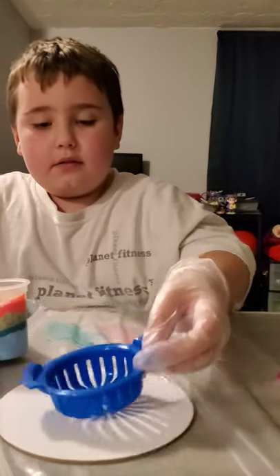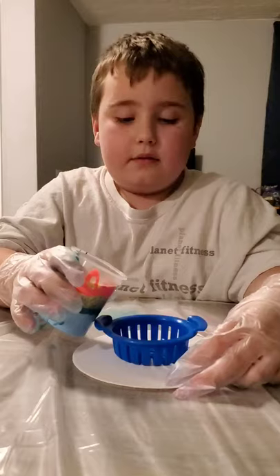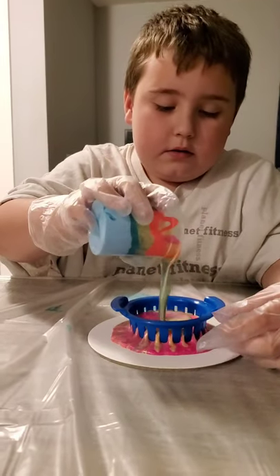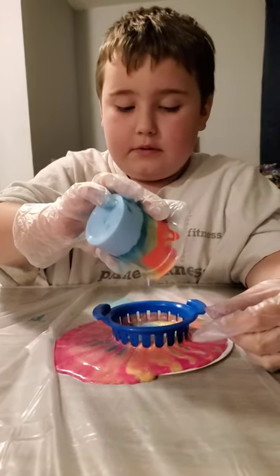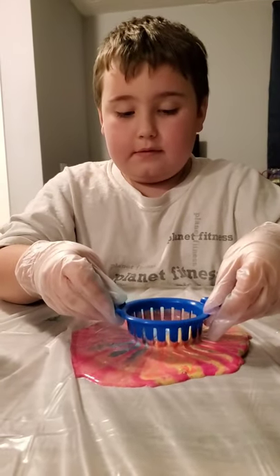Do I do it? Can I do it? You didn't go very slow. Oh. It's okay. That's a lot of paint. It's not your fault. That's what we're supposed to do.